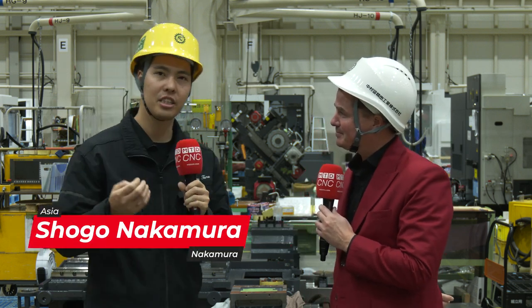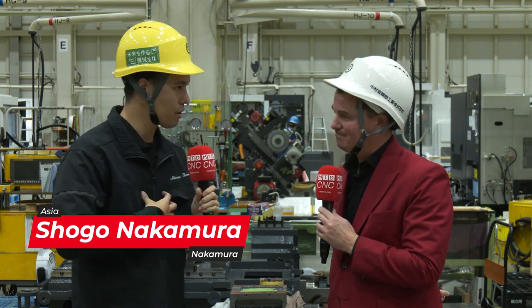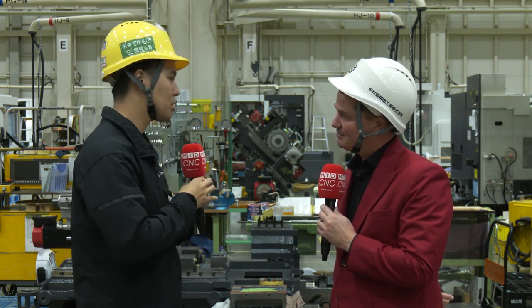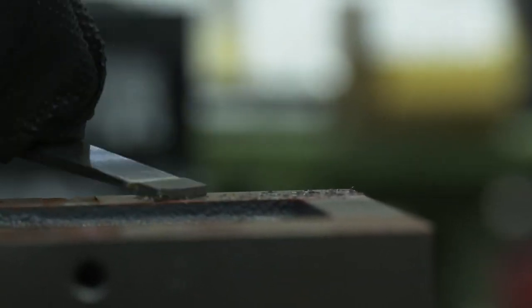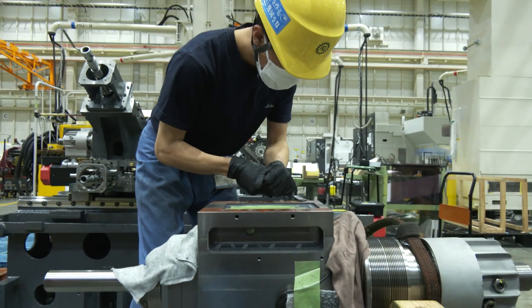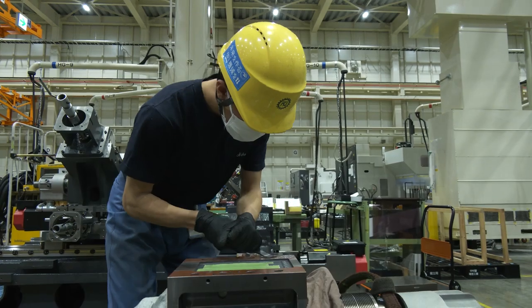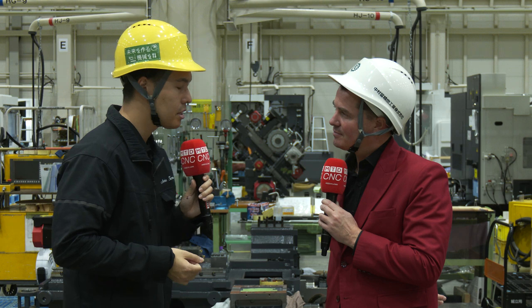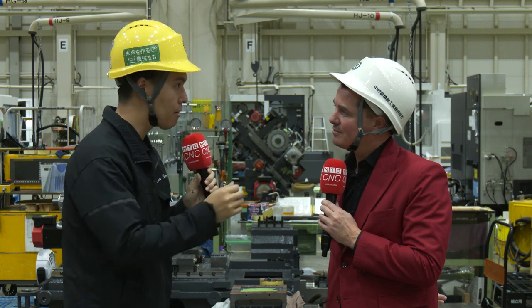So this is our main assembly process — the heart of our manufacturing, a very important one. In the main assembly process, as you see, we scrape on the spindle backside and also the ball screw, ball nut, location side, coupling, bearing housing, and the slideway. There are so many sites to do the scraping, and this is very important for the accuracy and long life of the machine.